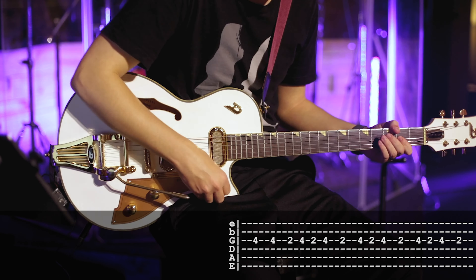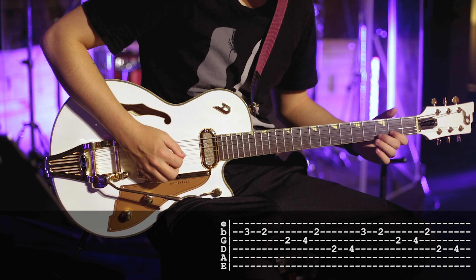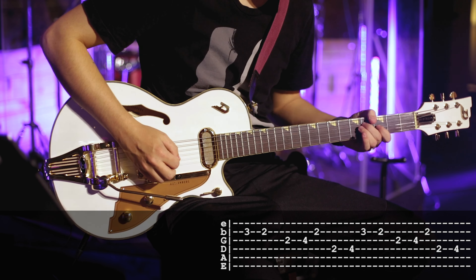I'm using a dual delay — eighth note against the dotted eighth note — in that 45-50% range in the dry-wet mix. No reverb on that setting, and a POG or an octave generator with one octave lower than where I'm playing, just kind of blended in there to really thicken it up and give it some more presence.